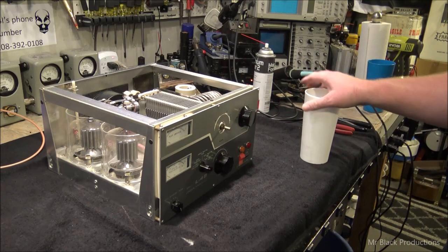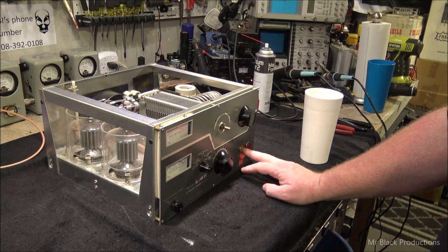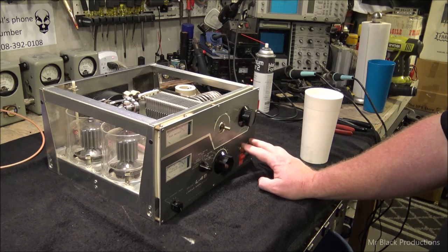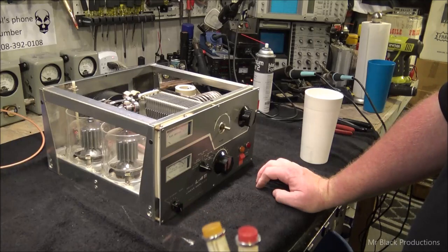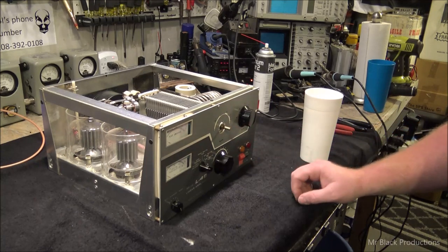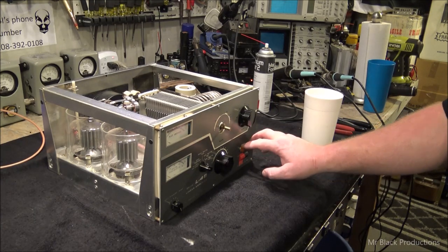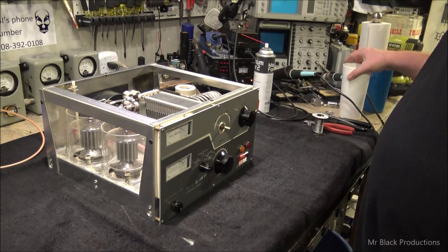One of the problems it had was the primary power indicator light and the high voltage indicator light for sideband was out. So we ordered these — here are the old ones, and the exact drop-in replacements. Exact part, same color, same manufacturer. By the way, we found these in Arizona. So it's still 100% stock.